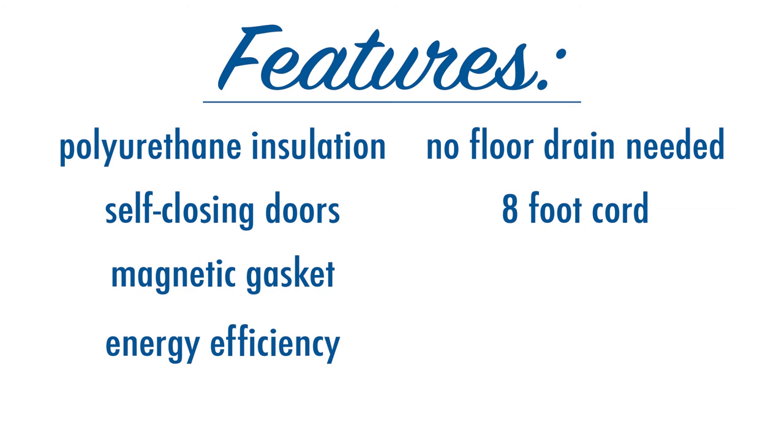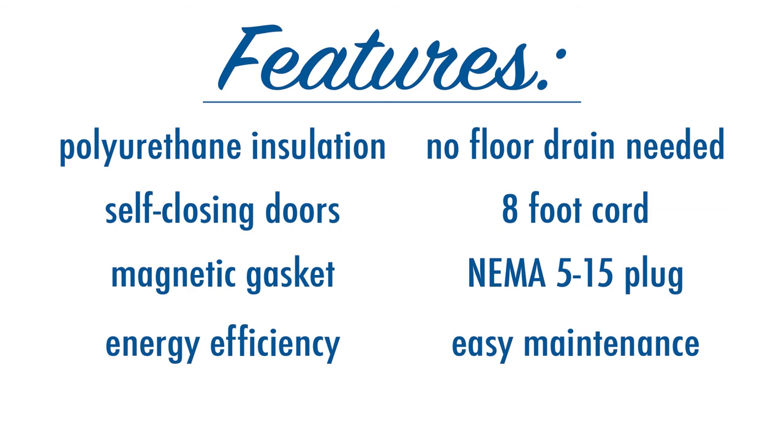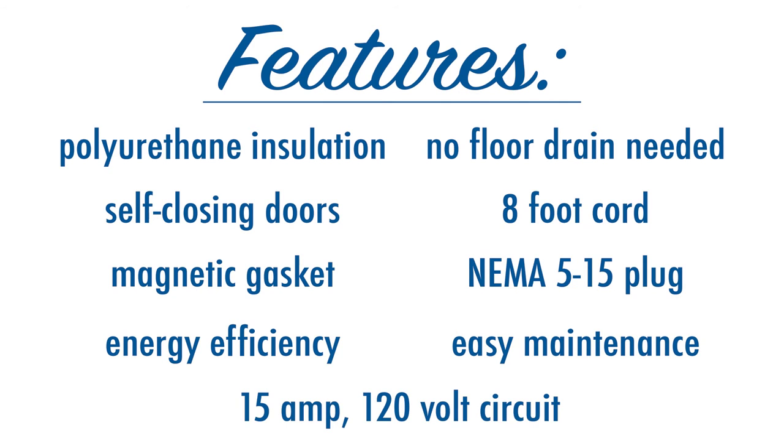This back bar cooler from Beverage Air includes an 8-foot-long power cord and a NEMA 5-15 plug to be connected to a 120-volt, 15-amp circuit.